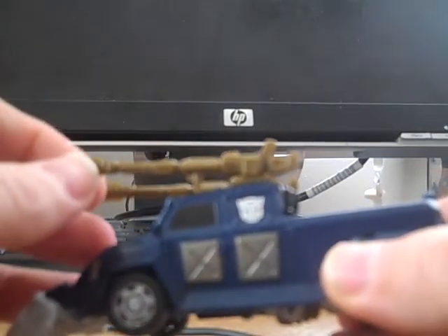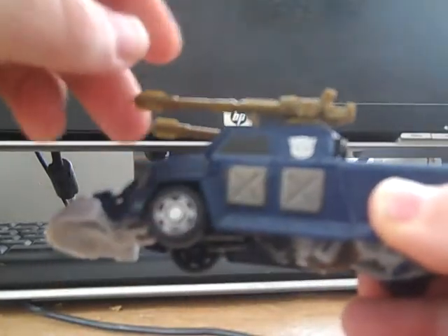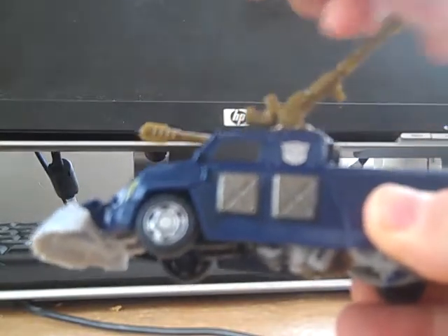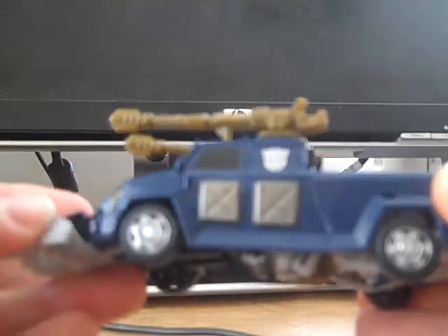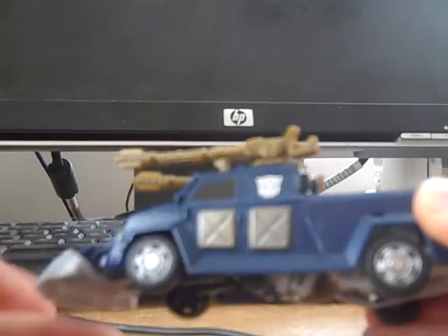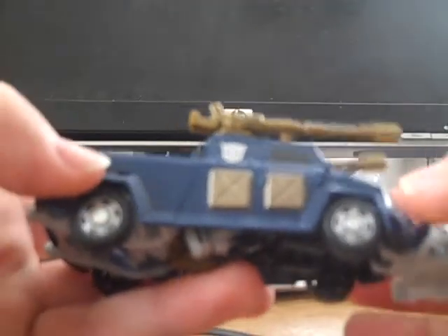As far as other articulation in this mode, the cannons do raise up and can rotate a complete 360. Put them back down — there's a nice little Autobot logo here, same on the other side. The only thing I do not like about this is...